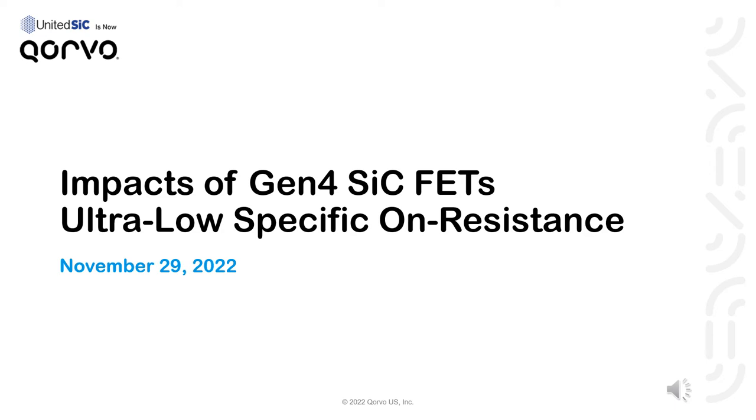Thanks for tuning into this short presentation as part of Bodo's Wide Band Gap event. My name is Pete Losi, Senior Engineering Manager of Power Devices at United Silicon Carbide, now Corvo. Today I'll discuss the ultra-low specific on-resistance of Gen4 Silicon Carbide cascode FETs, and why this benchmark performance benefits more than just the conduction losses.